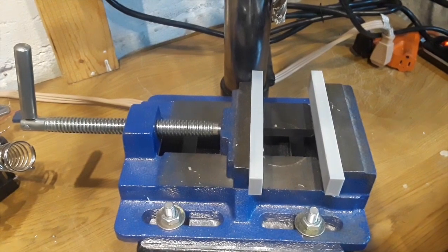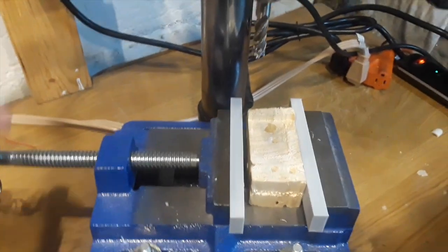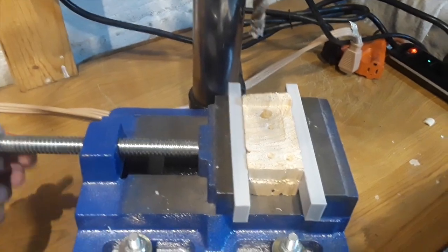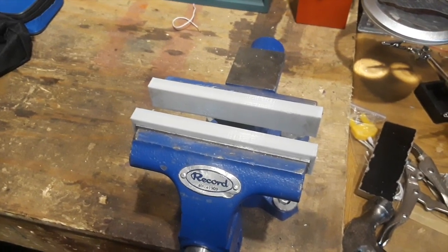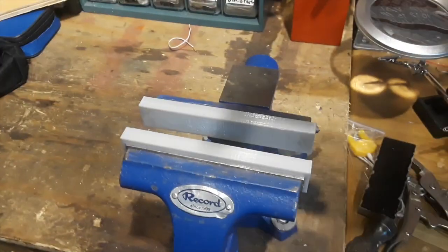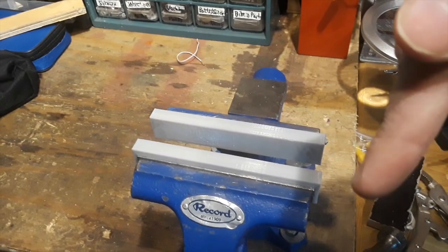One other cool feature is that we can use these soft jaws on our drill press vise. So if we ever want to clamp something without leaving any bite marks on wood, for example, we can just use these soft jaws. Thank you for watching — don't forget to like, comment, and subscribe.